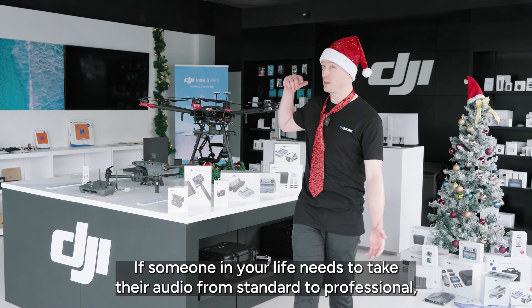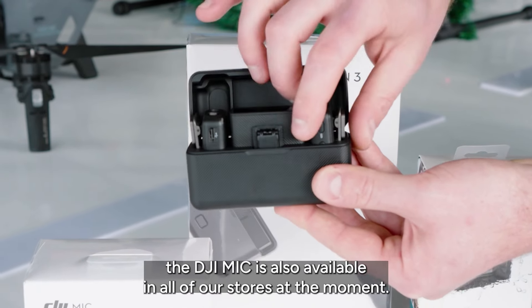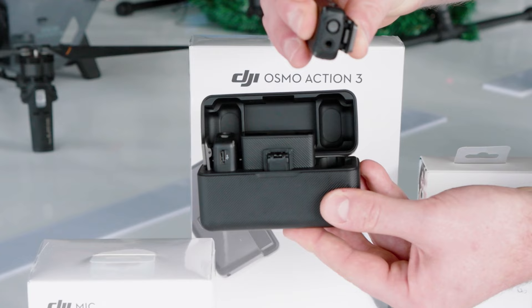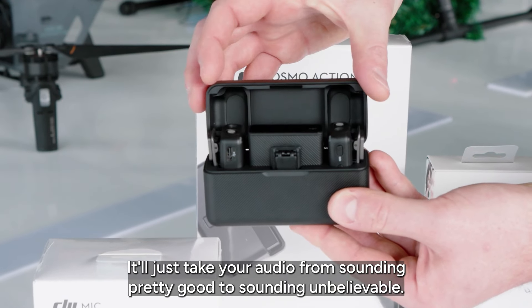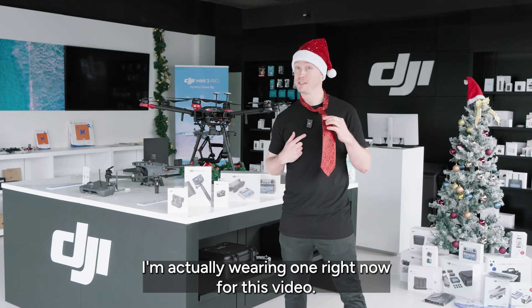If someone in your life needs to take their audio from standard to professional, the DJI Mic is also available in all of our stores at the moment. It'll just take your audio from sounding pretty good to sounding unbelievable. I'm actually wearing one right now for this video.